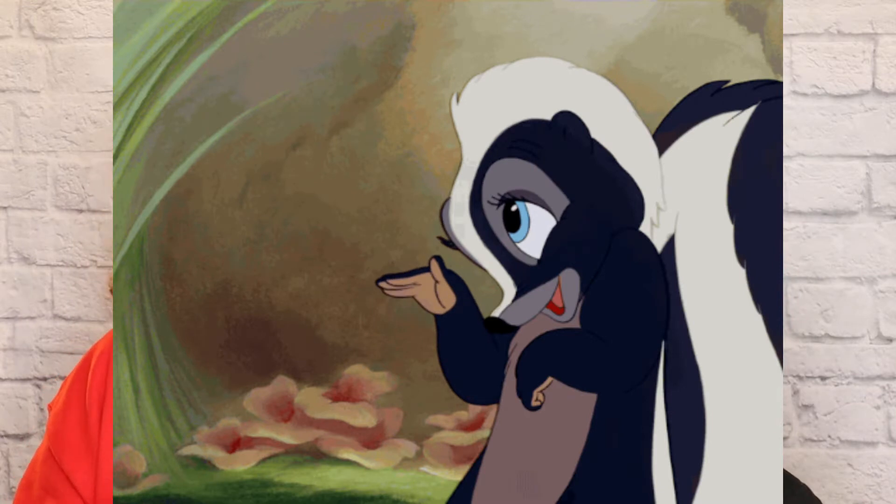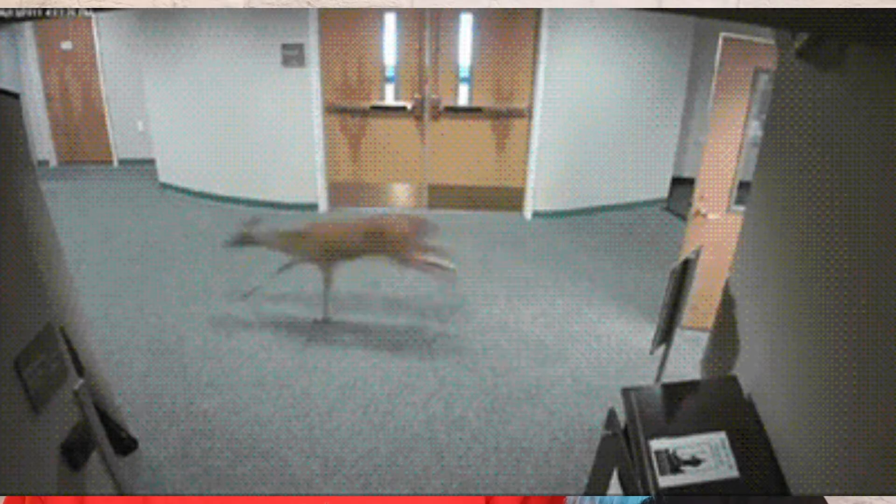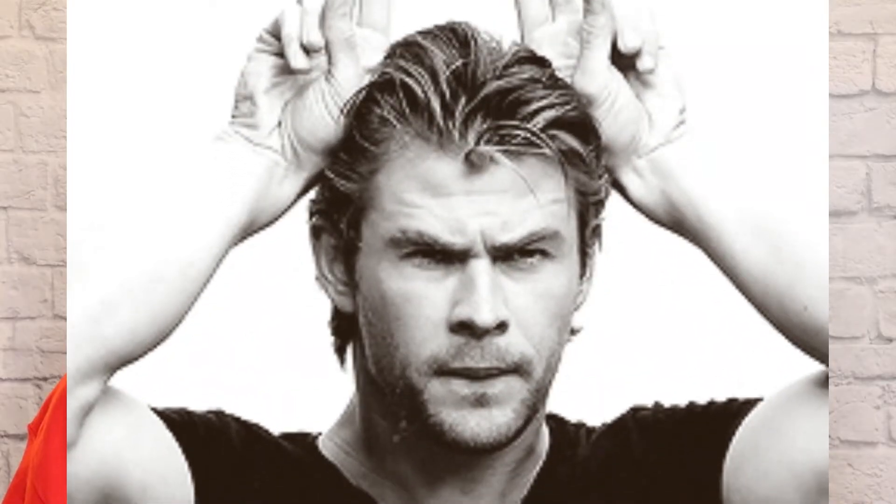Many people don't know that the animators actually studied deer — they brought in live deer, and Walt had the animators act like the animals so they could stop thinking like humans.